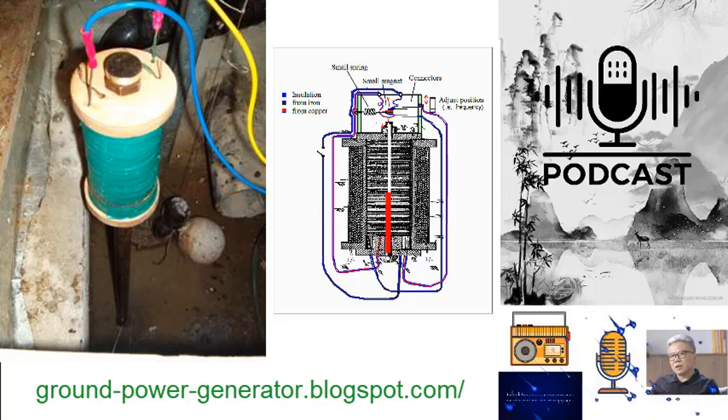Insulation — Preventing Short Circuits: to avert electrical short circuits, an insulating layer is meticulously applied to the iron core. This layer serves as a barrier, ensuring that the wire windings, which are integral to the coil's functionality, remain isolated from direct contact with the iron. This precautionary measure guarantees the smooth flow of energy and prevents unintended disruptions.